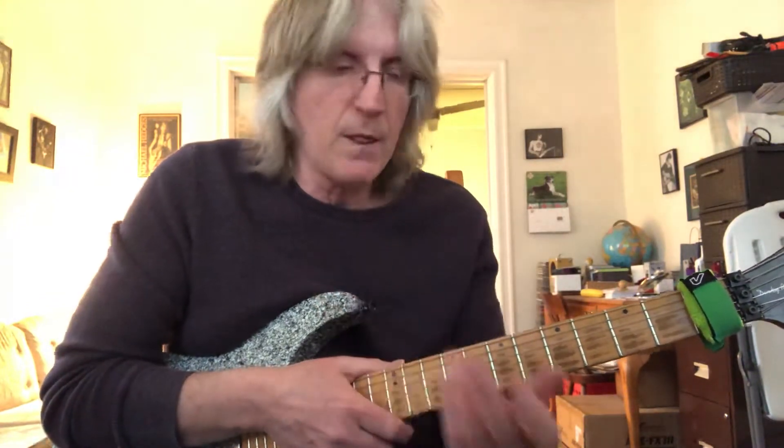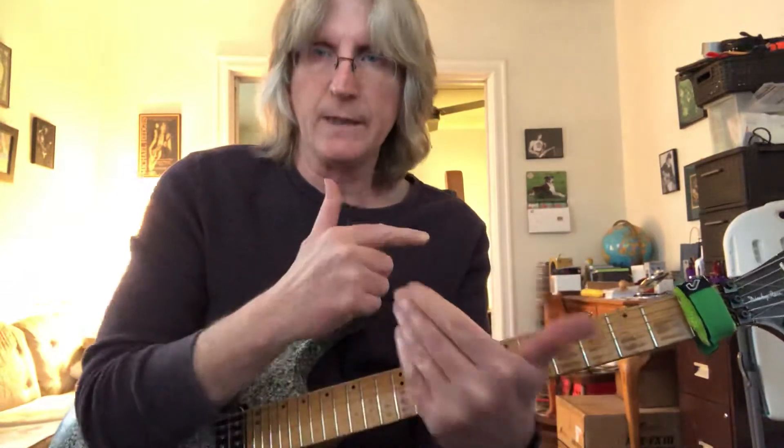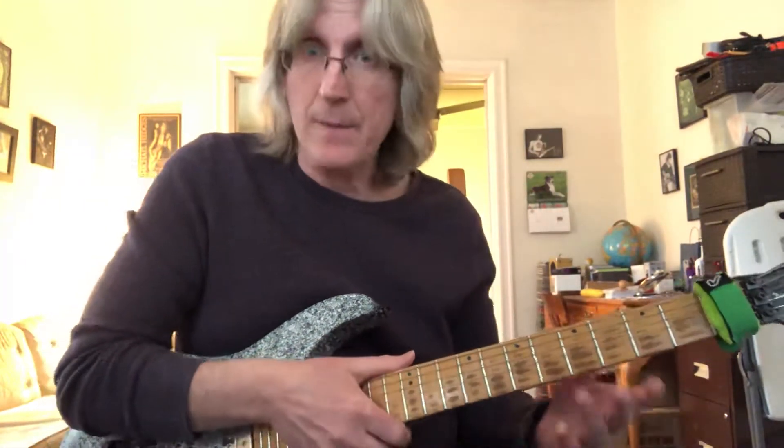At least with me, the left hand — it was always like the back-end fingers were leading to the next string, and that's what happens in this lick.